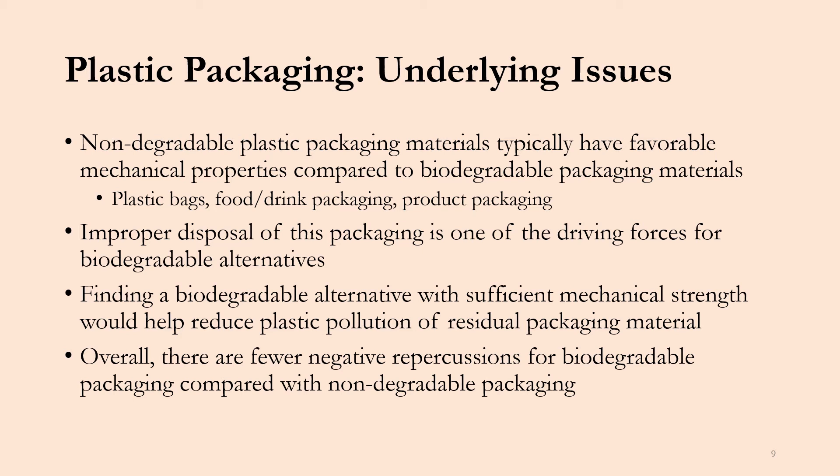A lot of the packaging is improperly disposed by the consumer and even the companies that manufacture this material. Finding a biodegradable alternative with sufficient mechanical strength would help reduce the overall plastic pollution from this residual packaging material, but it is very difficult to find an alternative with comparable mechanical strength to non-degradable plastic packaging. Overall, there are fewer negative repercussions for biodegradable packaging compared with non-degradable packaging, and that's why it is such a focus to create and study biodegradable plastic material.